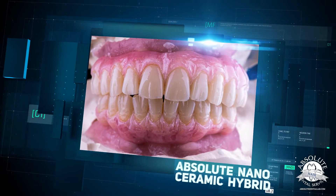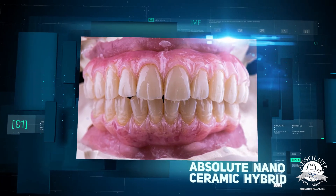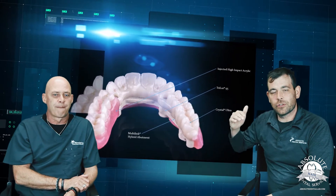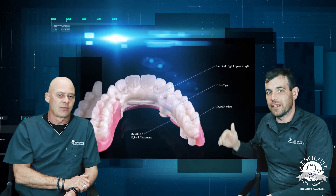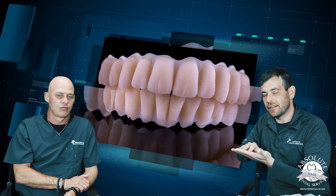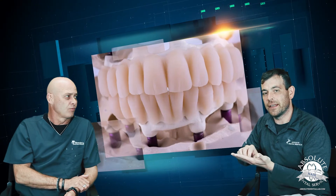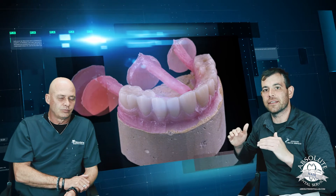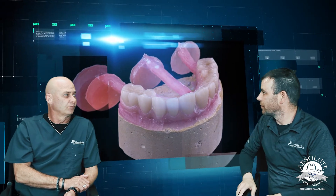It would be nice if you could talk to us a little bit about nanoceramics today and how the break-up of a nanoceramic hybrid is. If we look at this restoration right here, we're using Trilor as your substructure and then nanoceramic as your overlay. The nanoceramic is actually designed in such a way that it's one monolithic piece — one bridge span — and it keys onto that Trilor bar. We wrap it in acrylic and we process it, and you have pretty much a bulletproof restoration.